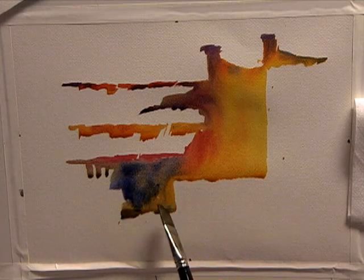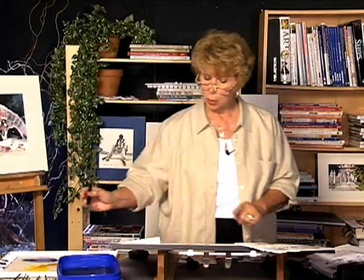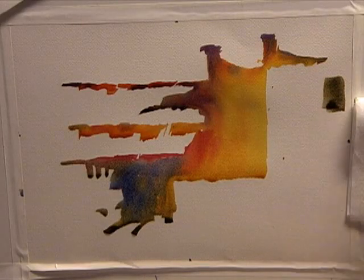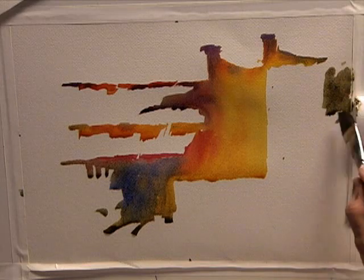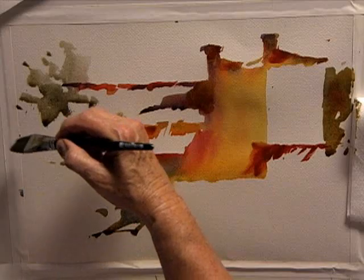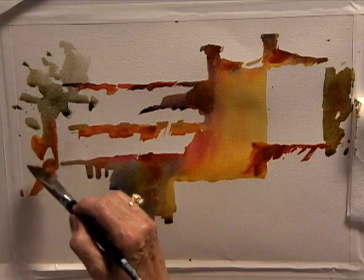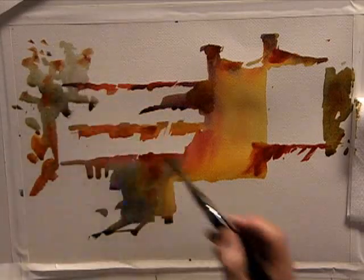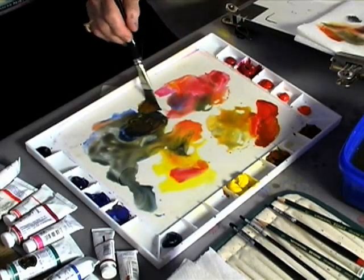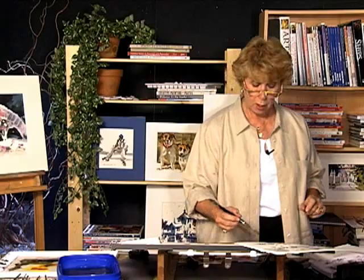Looking at the value study to make sure I understand where everything goes, adding a few fun little shadow shapes down here. While that's setting up, I'm going to go to the other side and take Quinacridone Gold and Ultramarine Blue to make a nice grayed-down green, then introduce some nice little tree shapes next to the building. If something is too dark, just add more water to your pigment and go right back into it. Now I'm introducing a little bit of darks at the bottom — using Ultramarine Blue, Permanent Rose, and Quinacridone Gold to get a dark value, pushing it almost to black but not quite.